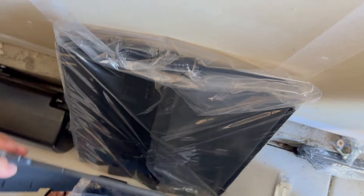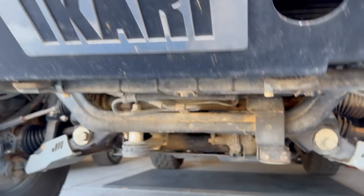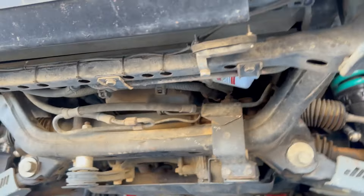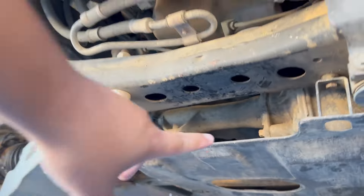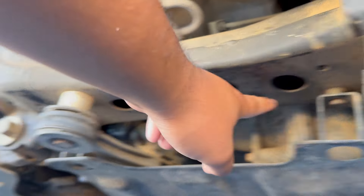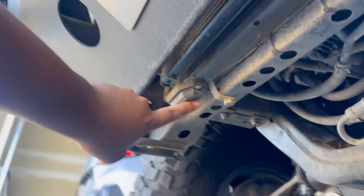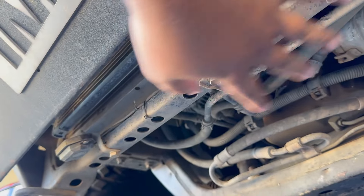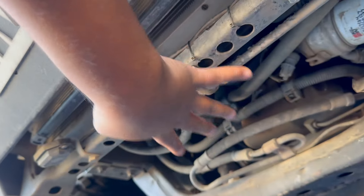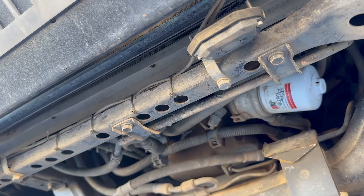All right, everything's over here. If you still got the factory skid down here, you have to take that off. You're also going to take off the engine skid — it's just four bolts, here and right there and all around. But first I gotta relocate my actual rock lights because the skid plate is going to be in this area and it's probably going to be in the way.